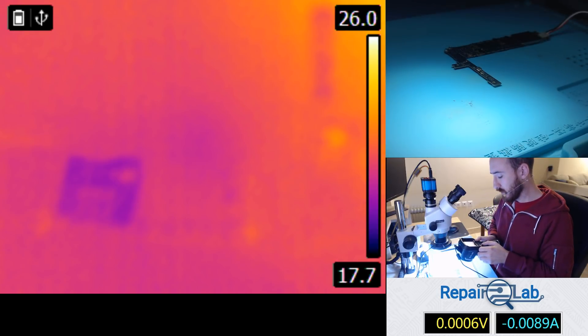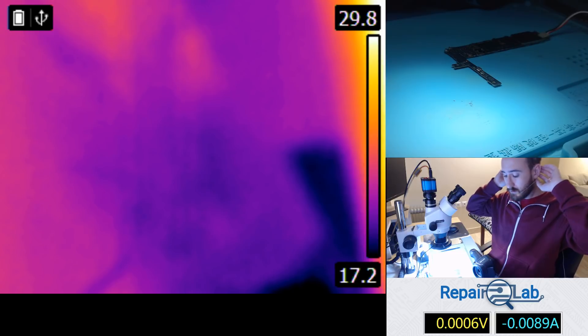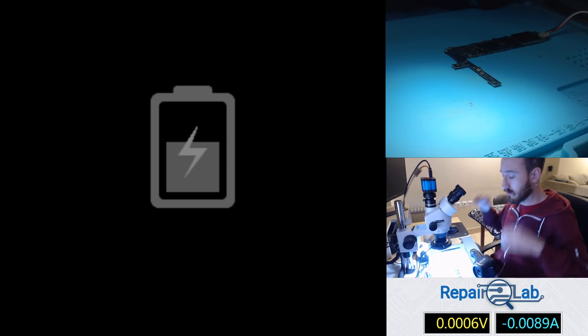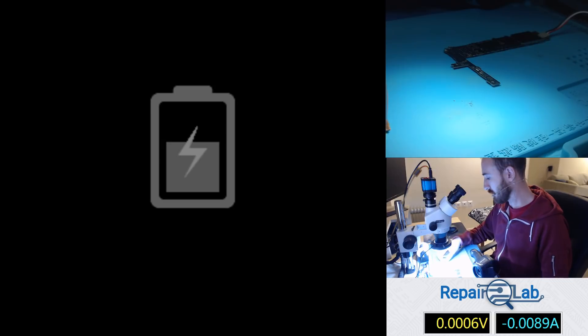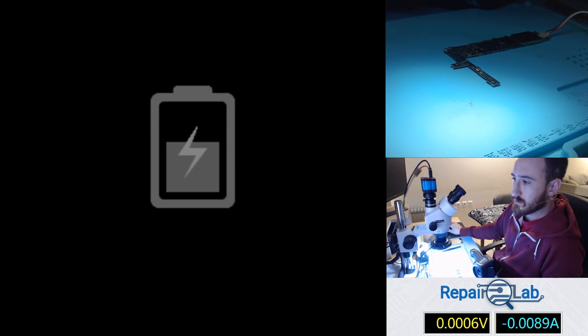I'm gonna post some links in the description — all credits to the boys on the EEVblog. They made this upgrade available to everyone, so yeah, that was it. Thanks for watching guys, I'll see you soon with some new videos. Be sure to check the description, I'll put some interesting stuff about this camera there. Please subscribe and I'll see you soon.